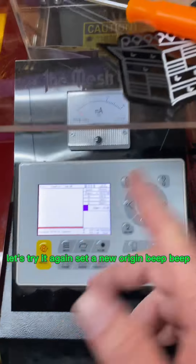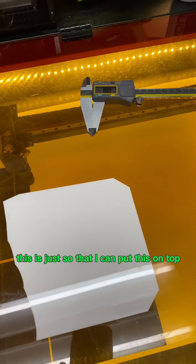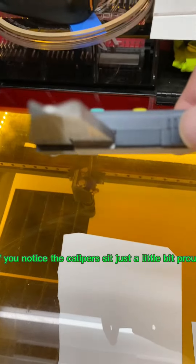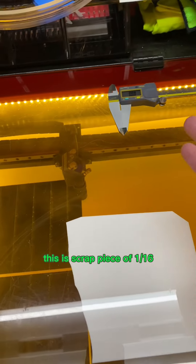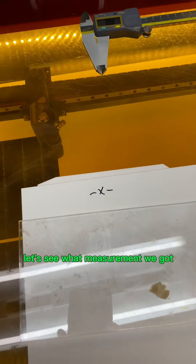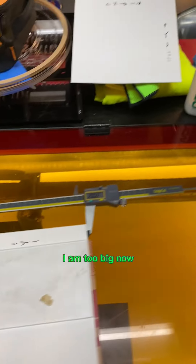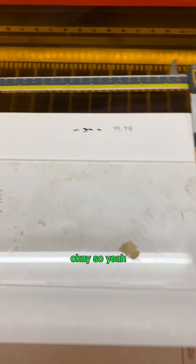Let's try it again — set a new origin, all that stuff, and go ahead and run it. Same process as before. I place scrap pieces of material — a sixteenth, then a quarter inch piece — on top so the calipers sit flat. Let's see what measurement we got. Interestingly enough, I'm too big now, so we'll do the same calibration process again.